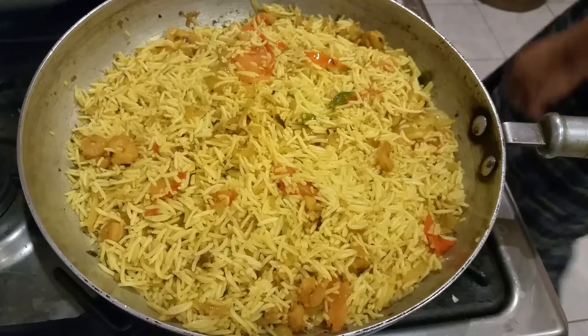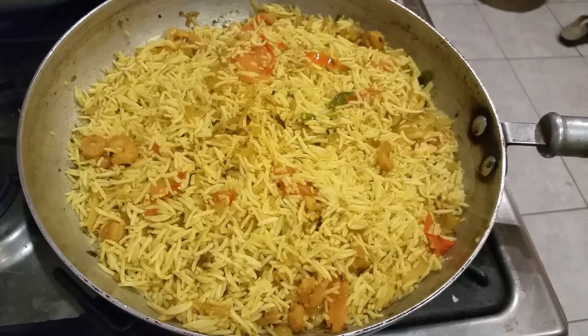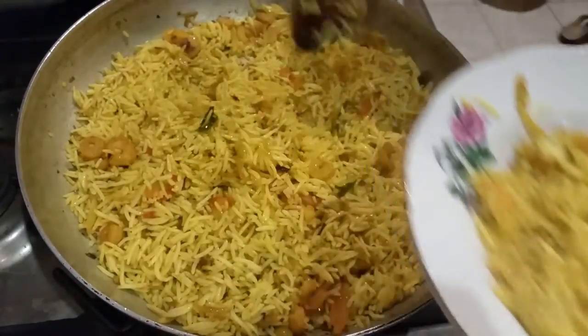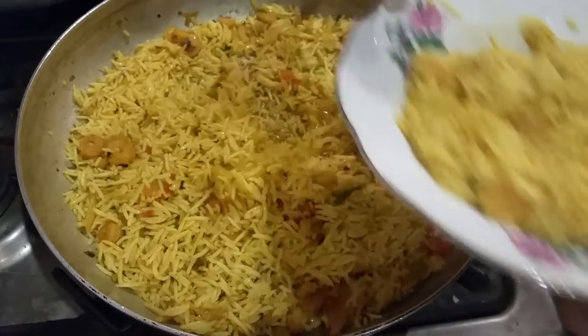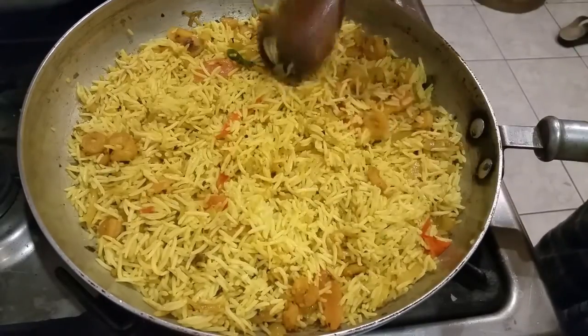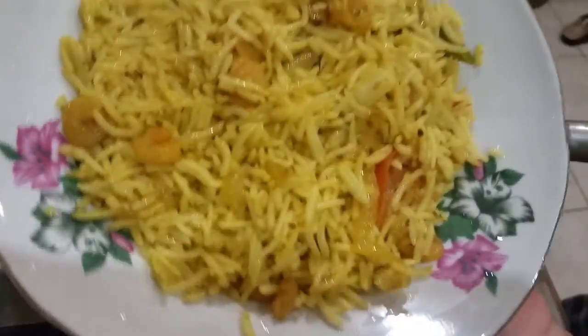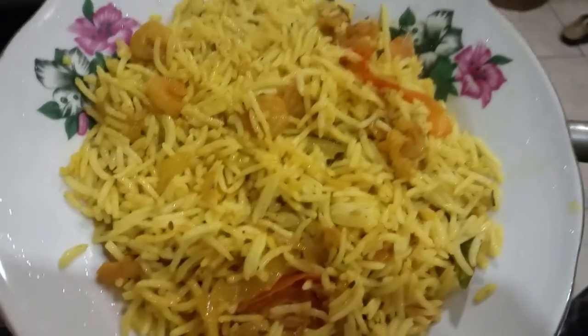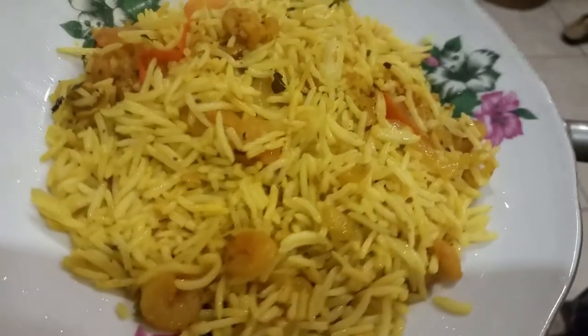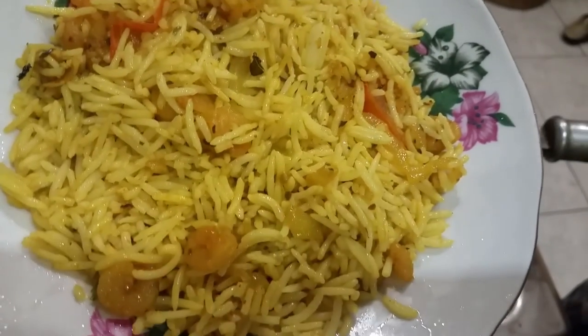All you need to do now is serve. Here we go, ladies and gentlemen — the finished product! Thank you so much for watching this video and all my other videos. Please smash the like and subscribe buttons. Thank you so much for helping me on this channel — please make it even greater. I really appreciate your time. Thank you so much.